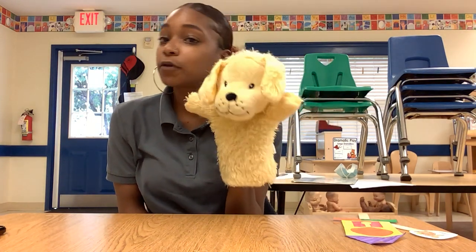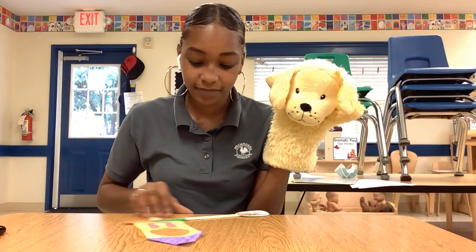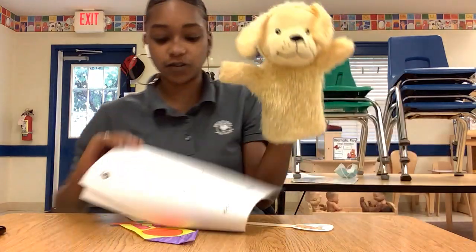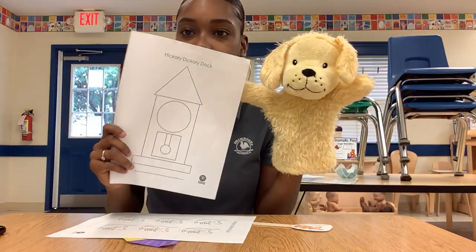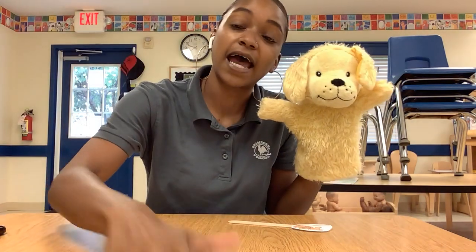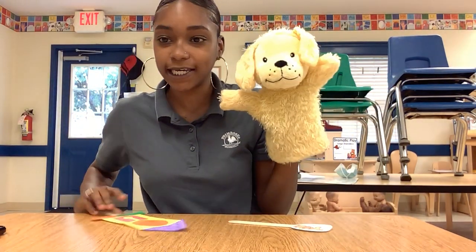I'm going to send home a clock and a mouse. It's going to start out like this, and I want you guys to color it and cut it out. And if you have a Popsicle stick at home, you can paste it.